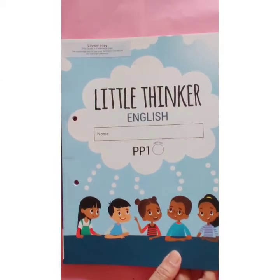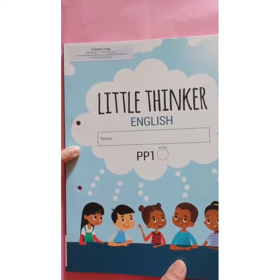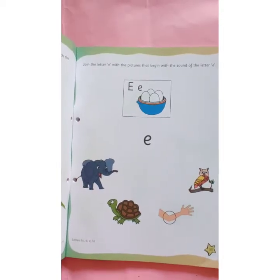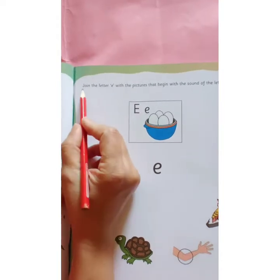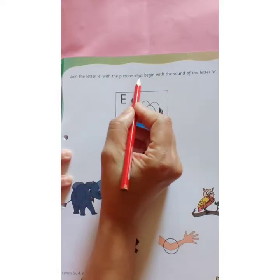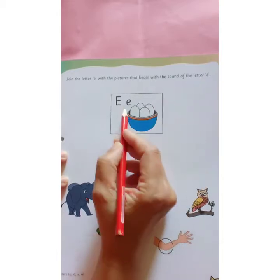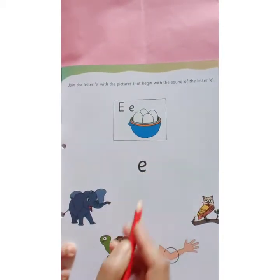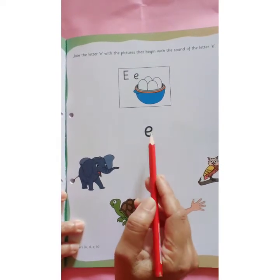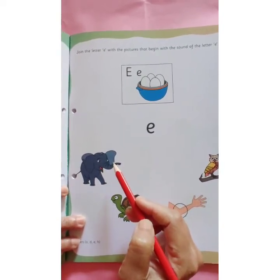It's time for home assignment. This is your Little Thinker English book. Open page number 35. I am reading the instruction: Join the letter e with the pictures that begin with the sound of the letter e. E says eh. Here there are pictures. We are going to join letter e with the picture that starts with letter e.